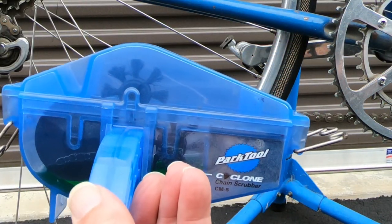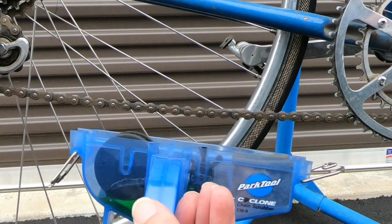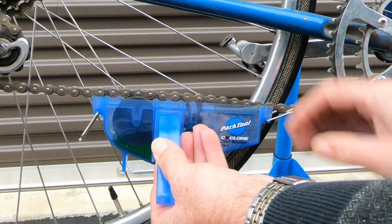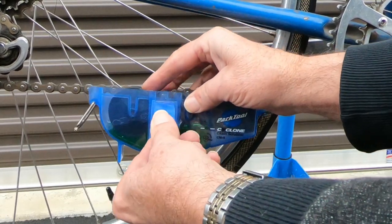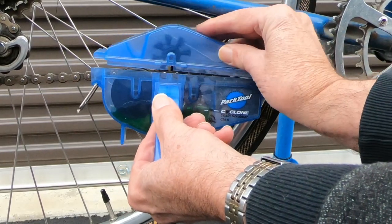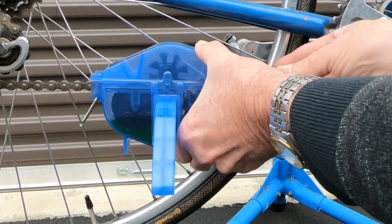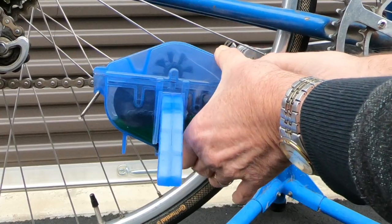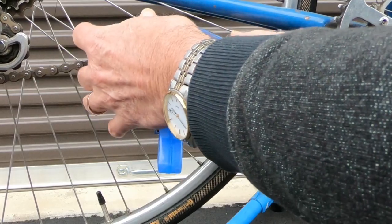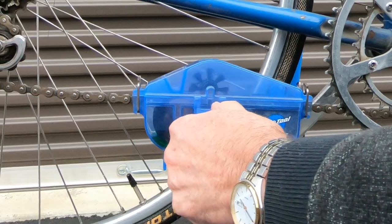I like to use a 50-50 mix of Simple Green and water — that seems to work quite well for chains, and I've already filled it. So we just put the chain in here like this, put the cover on, and snap it shut. You can also buy — I think Park makes a cleaner to go with these too, and some of them are very inexpensive.